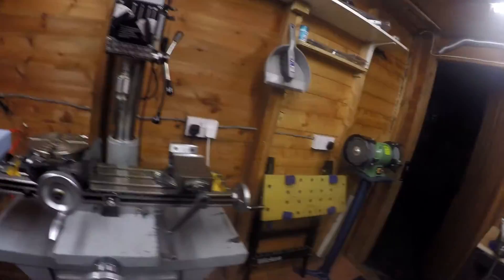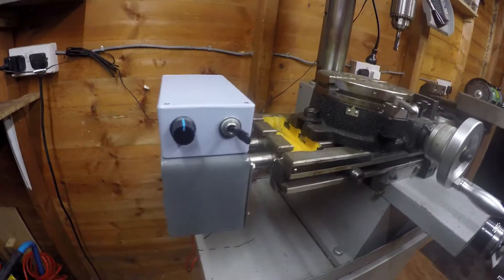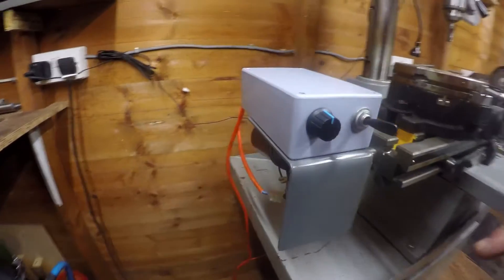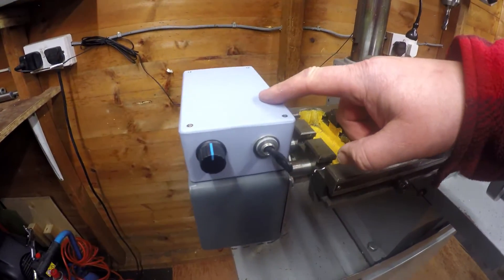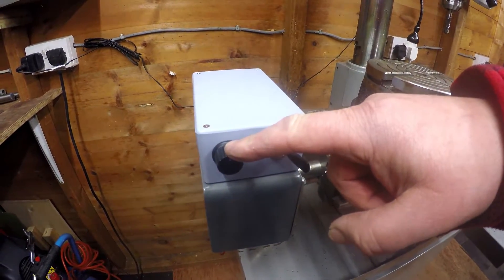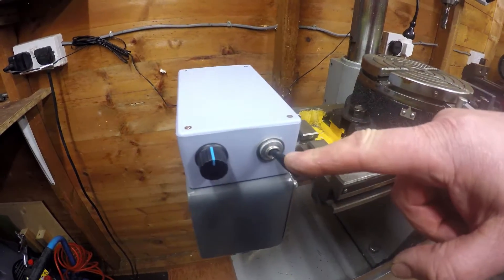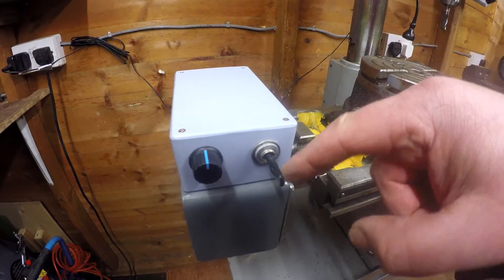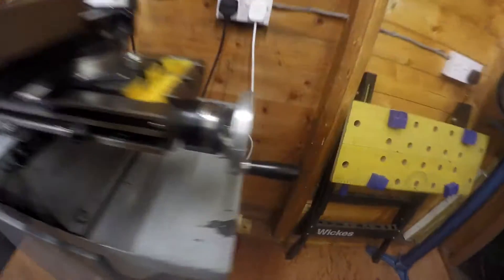In part two, what I've done now is the electronics — the electrical side of it. So without further ado, here is the finished product. I've made a rather nifty little aluminium cover to cover the wiper motor, and then on top here is my control box — that is for the speed, and that is for direction, so you go off one way, reverse, and then forward. Down here is the power supply that I bought.